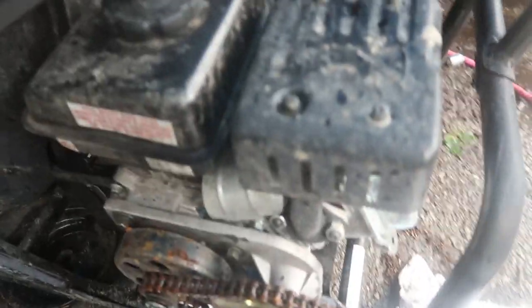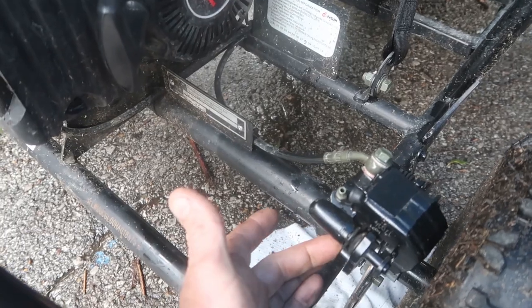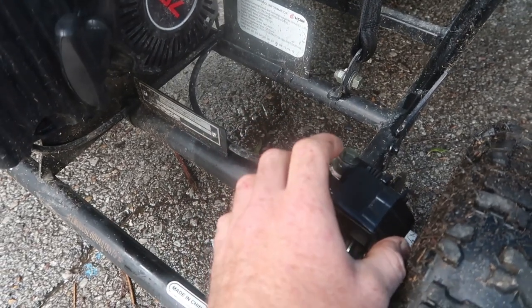Now we're going to step over there and show you how to replace the brake shoes. All right, over here on the brakes, we got two bolts right here — I believe they're 10 millimeter — holds the caliper on. It should come off, and then your brake pad should slide out of it. Let's get that off and see what we got.